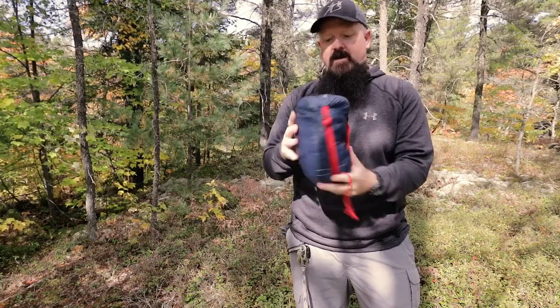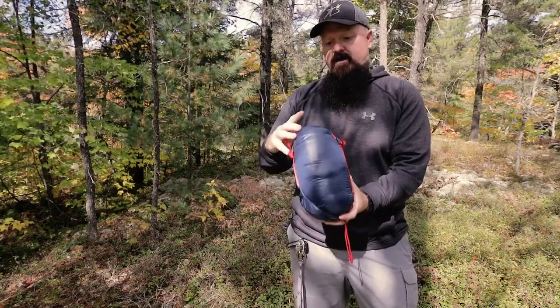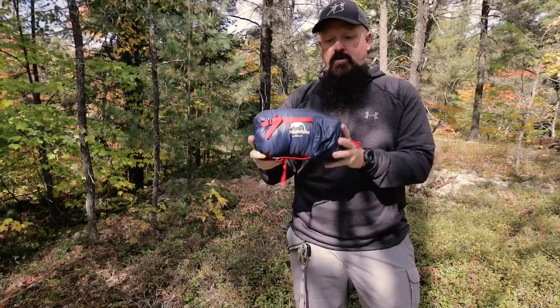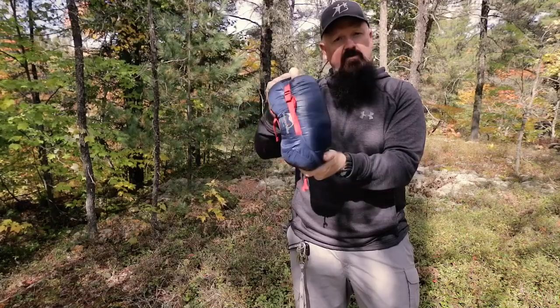It's super lightweight and very small — as you can see, about the size of my hand. It's the CW280 model. It comes in this little stuff sack and we're going to take a closer look at it now.